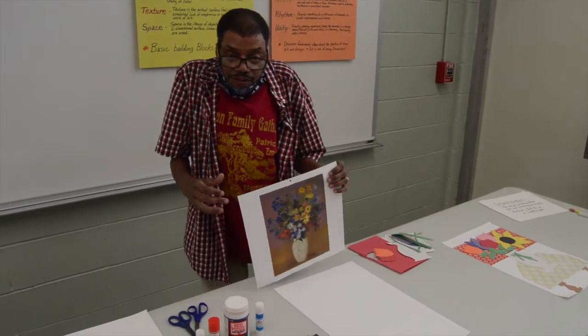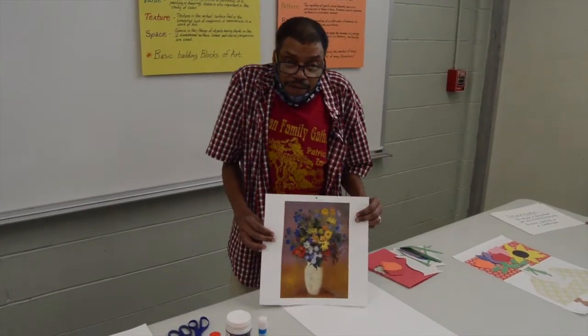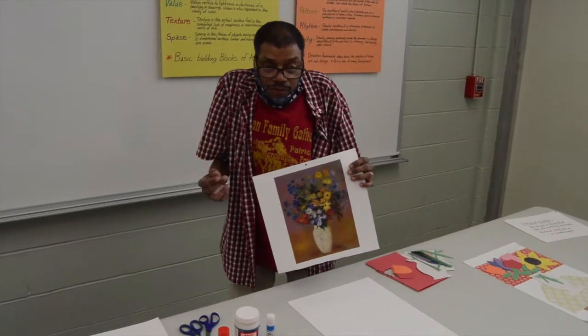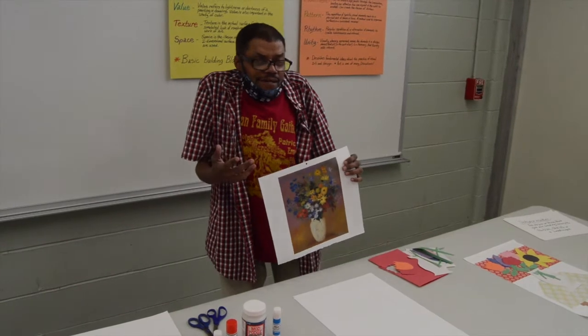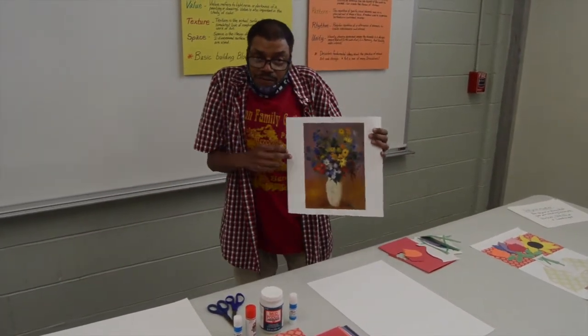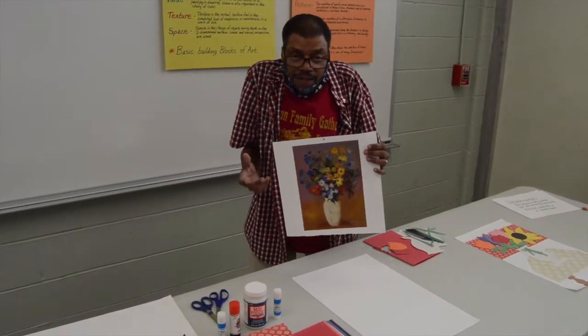Today I want to talk to you about creating a work of art without any pencils, markers, crayons, or paint. And you may say, can you really create a picture without any markers or crayons and paint? Yes you can.